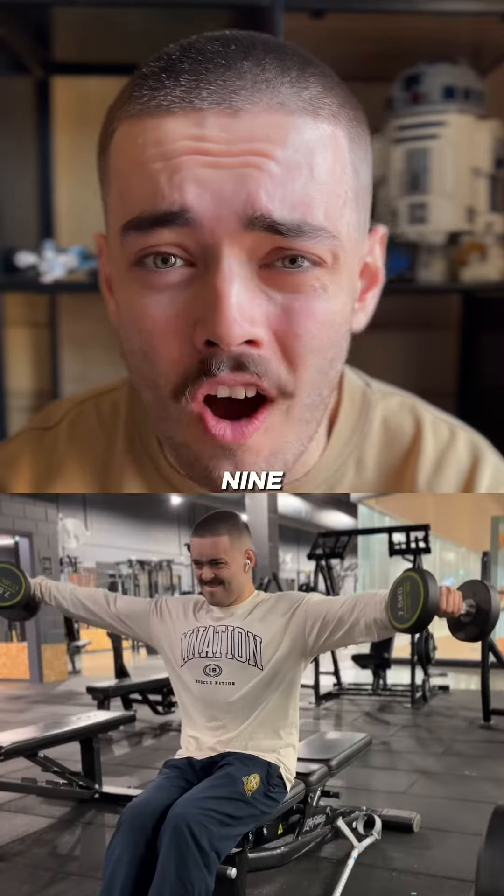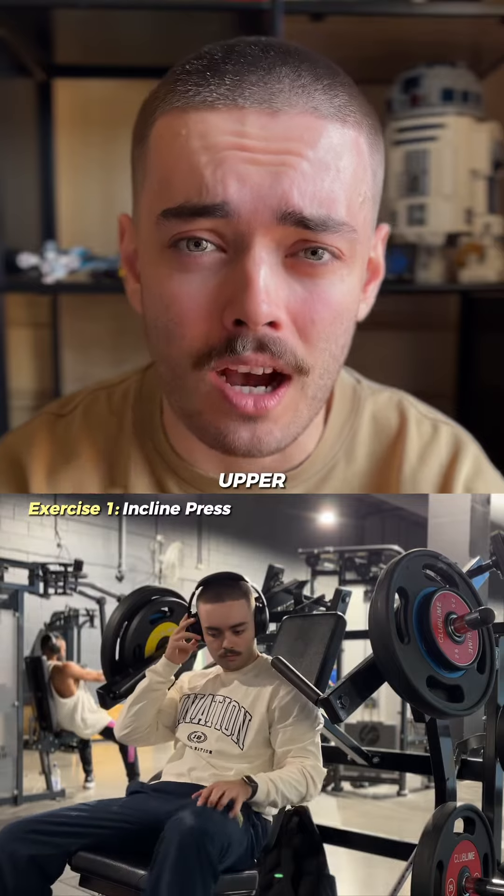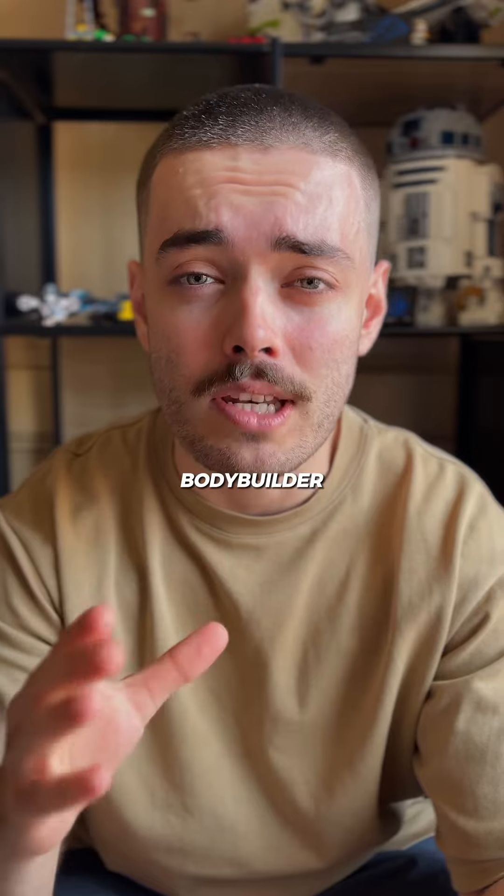All right, here's my simple yet perfect nine-set push day. We're going to start by plopping ourselves on an incline press to build a thick upper chest. It's easy to get carried away and try to throw some heavy weight around, but you really want to focus on using a bodybuilder tempo with this.